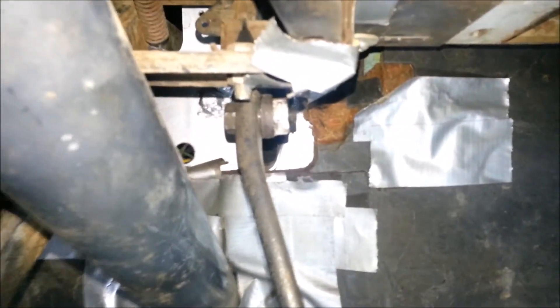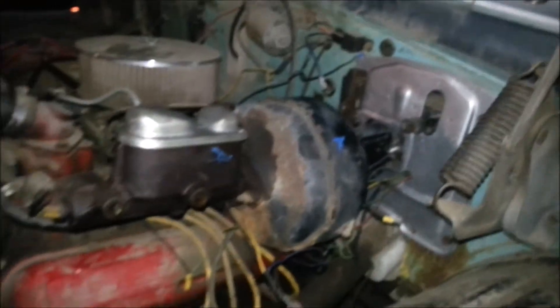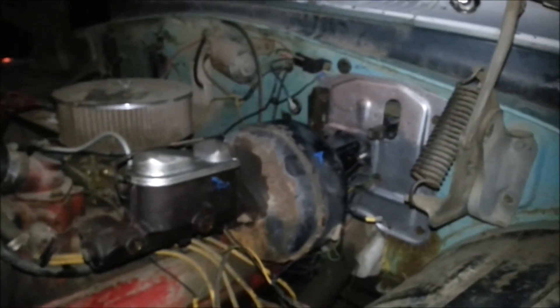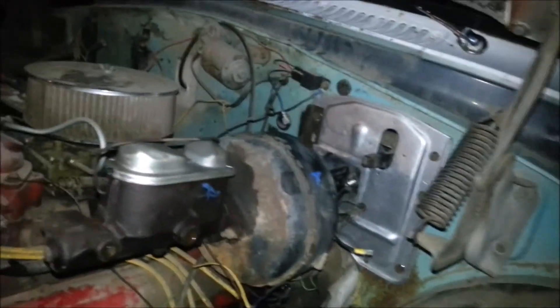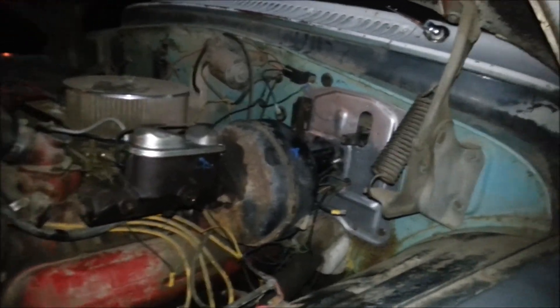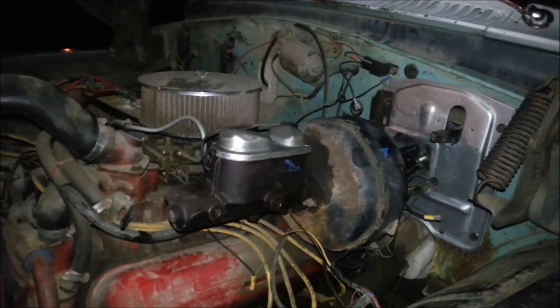It is installed. Everything seems to be lining up pretty good, and it's on the firewall. I haven't plumbed anything and haven't tested it to see if everything is working, but really the hard part is done — the fabrication for the adapter. Doesn't look too bad from here. So let's call it a night. You all have a good night.